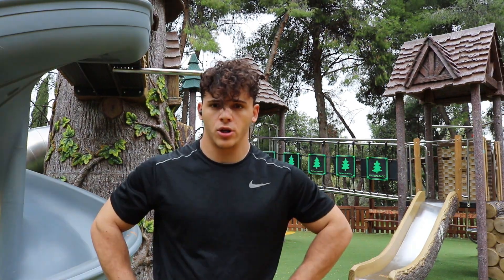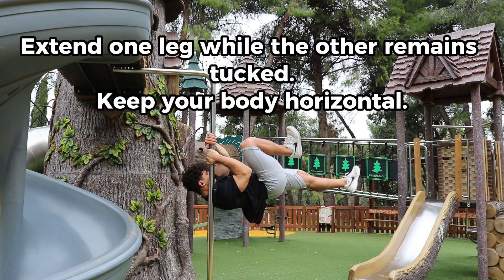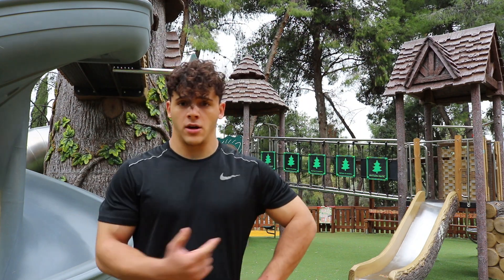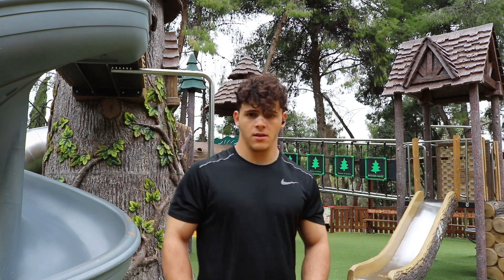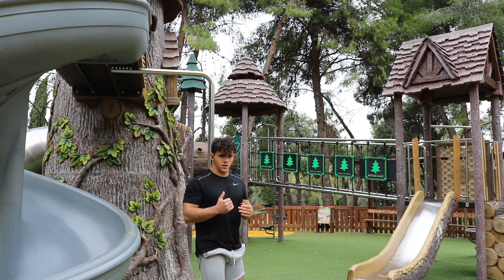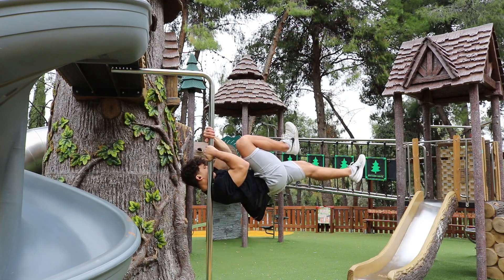The third progression is one leg dragon flag. If you are at this progression, you should be doing both legs. The fourth progression is advanced one leg dragon flag — you basically come to one leg dragon flag and you extend your knee a little bit forward.